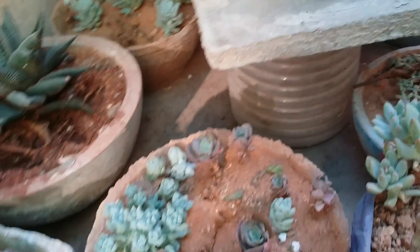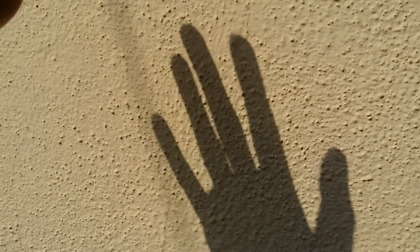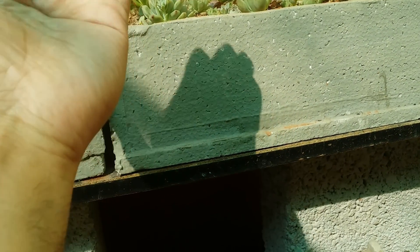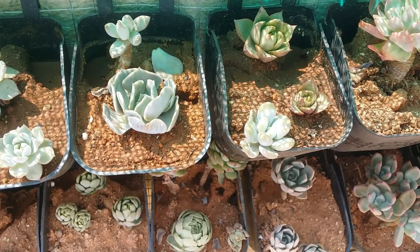If you're ever confused between direct sunlight and indirect sunlight and don't know how to differentiate, the best and easiest way is to check the shadow. Direct sunlight will cast a darker shadow, whereas indirect sunlight will cast a softer shadow. And as we all know, shade will not cast any shadow at all.